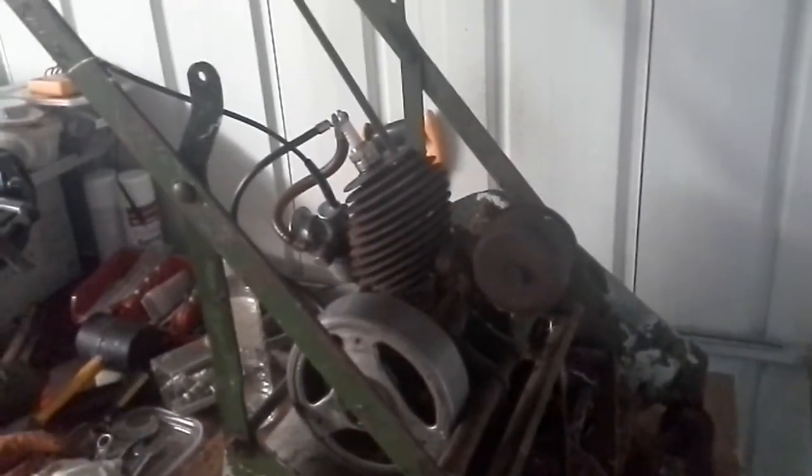But at least it is running now. So the next job is to clean everything and then I will take it apart and build a frame for it. Well, that is about it for this update.